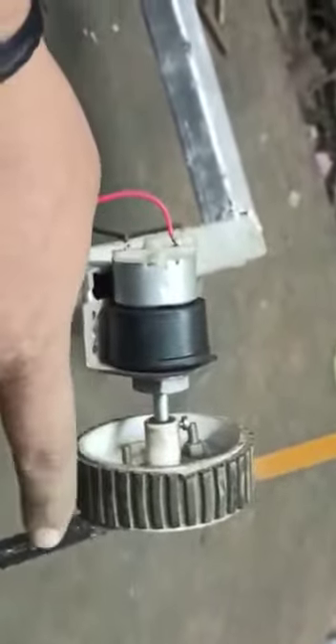Here we have connected a planet-like wheel connecting to the blade. When we toggle the switch on, the motor starts to rotate. With the help of this motor, we can cut the grass. This is how we can utilize the DC motor in the grass cutting machine.